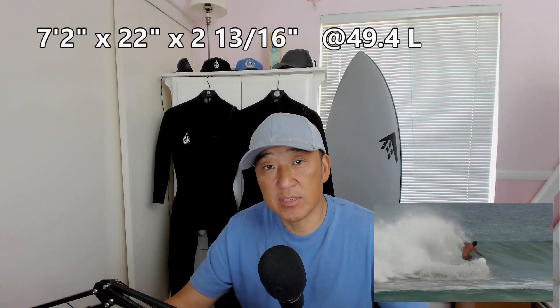Before we begin, let's go over some of the details. I am 5'8" and I weigh 145 pounds. I actually chose to surf the smallest version, which is a 7'2" by 22" by 2 and 13 sixteenths, and it comes in at 49.4 liters. The board comes in three different sizes. There's a 7'4" that comes in at 52.9 liters, and then they have an 8'0" version that comes in at 61.2 liters.